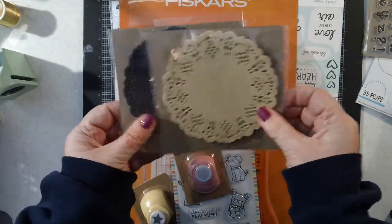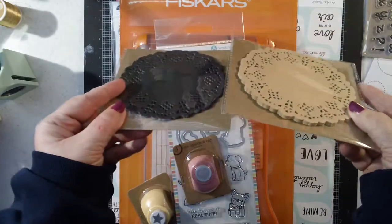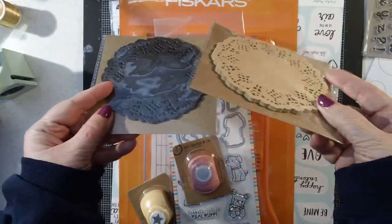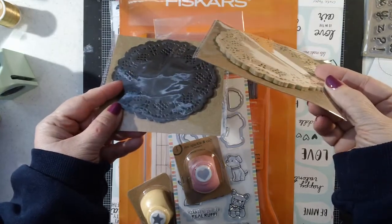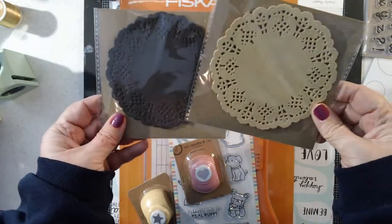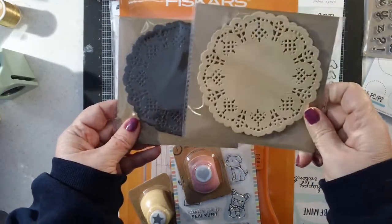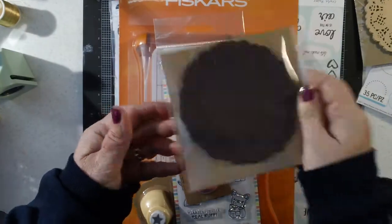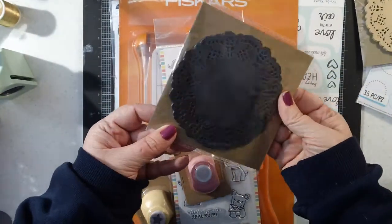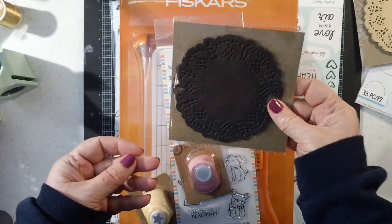I also got a couple packs of these doilies, just because the colors were kind of unique, although there's way more in this one. It's kind of a craft — look at how many it looks like there are in there, maybe the paper's just thicker. It says there's 25. So I got the craft doilies, and then I went ahead and got these black ones. They say they're black but they kind of look brown to me. I'll have to put them up next to something black.